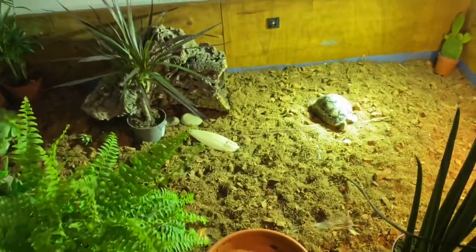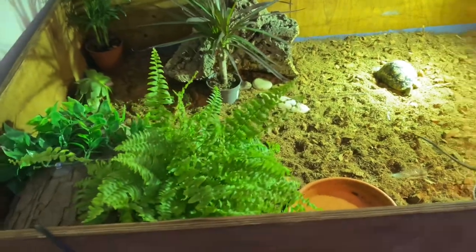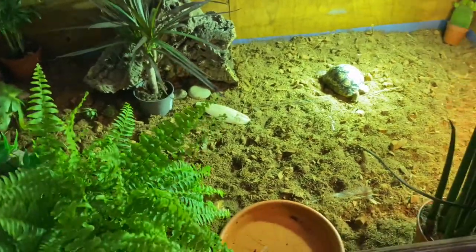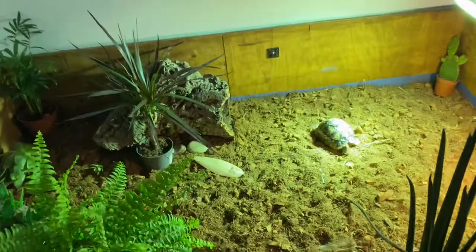What's going on guys, welcome back to the Tortoise Channel. I'm really sorry I didn't upload for quite a while — I just don't have the time, and I'm not good at editing, which demotivates me. But as you can see, today's video is going to be about my daily routine with Billy.